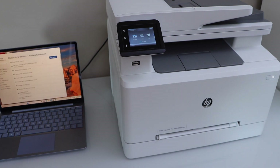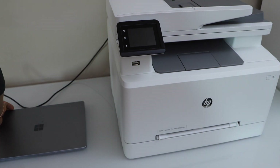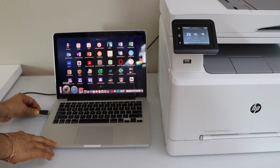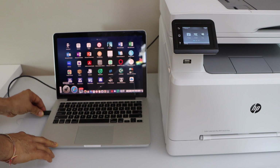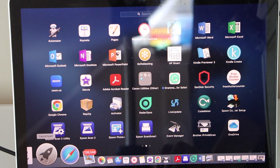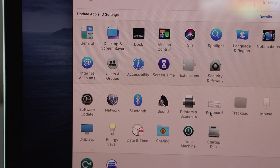Next I'm going to show you how to do the USB setup with your MacBook. Connect one end of the USB to your MacBook. Go to the MacBook screen and look for System Preferences, then select Printers and Scanners.